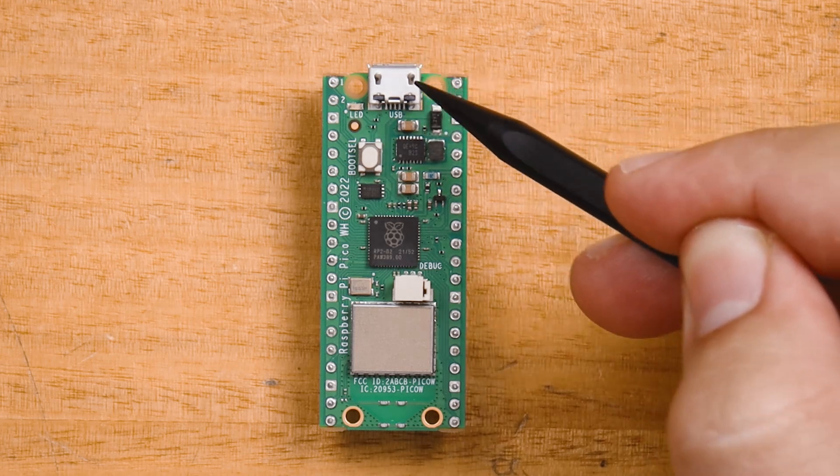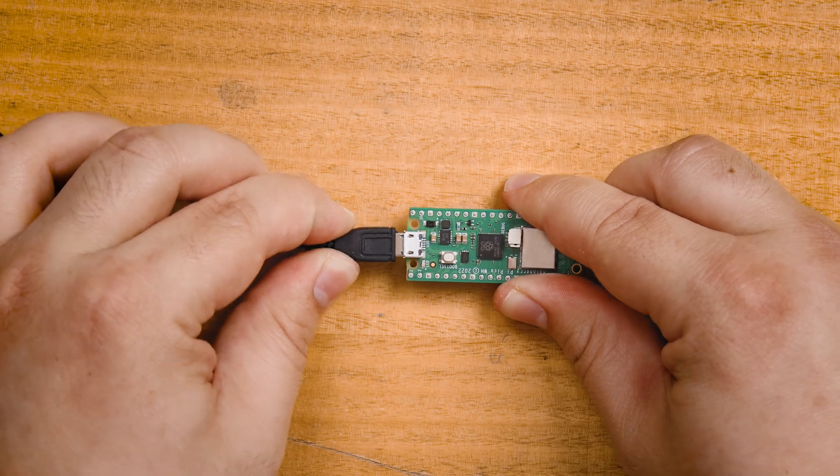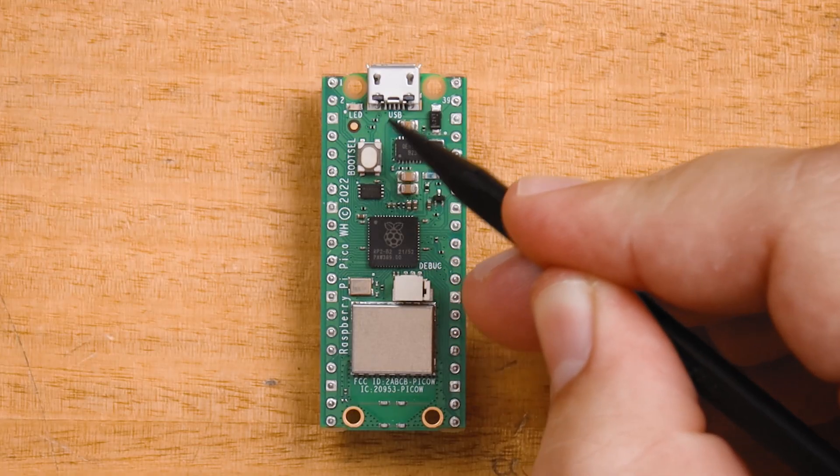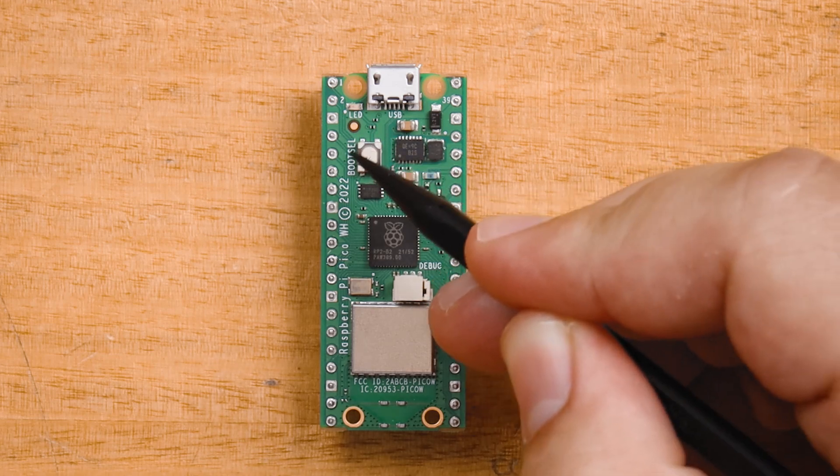At the top here we have the micro USB port, which is what we'll be using to plug the Pico into our computer to program it. Next to it, if you look closely, we have a tiny little LED light which we can control with code. We will be doing so very shortly.